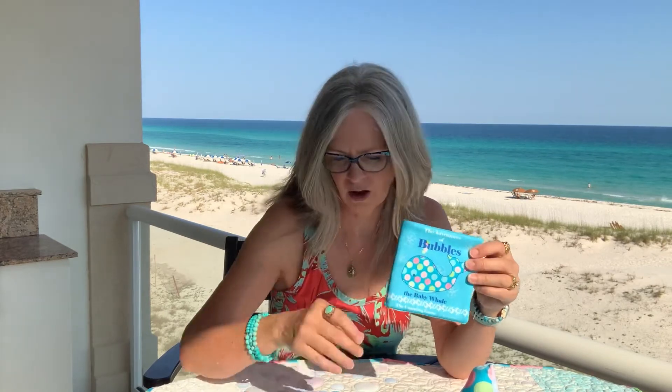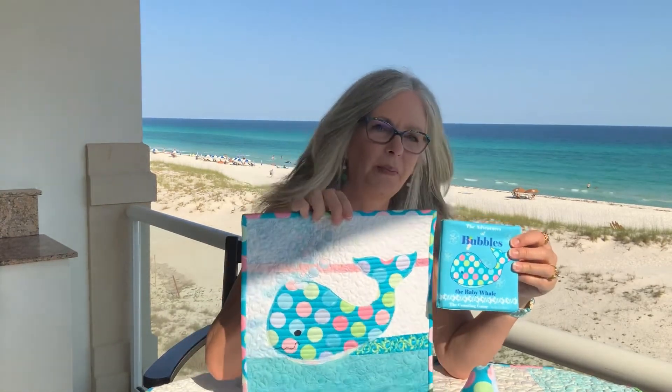It's so much fun to put together and it goes with all of the other Bubbles quilts, Bubbles Cuddle, and products on Redbubble and Society6. Bubbles is just a fun guy. Thanks for joining me today. See you next time.